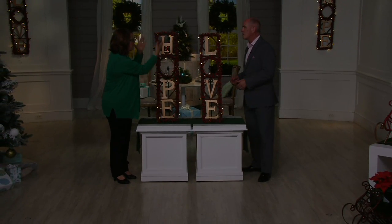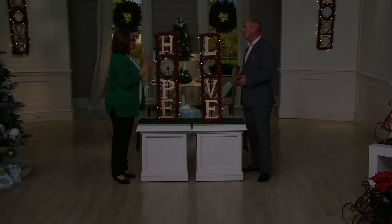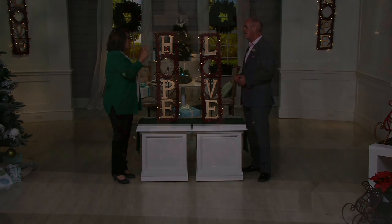To feel that love, to feel that hope. I just think these are such a really cool, different take on a wreath.